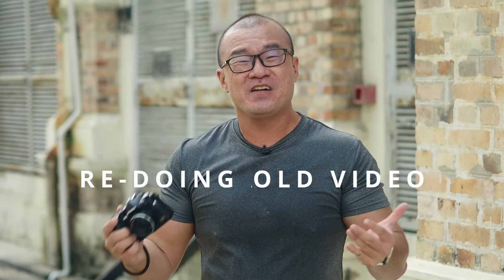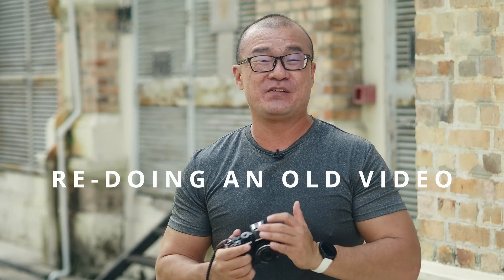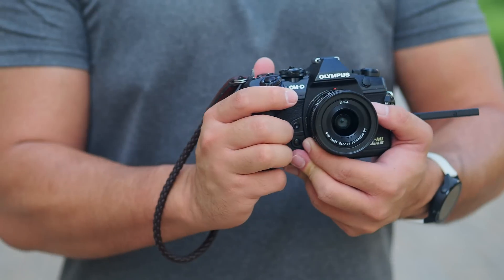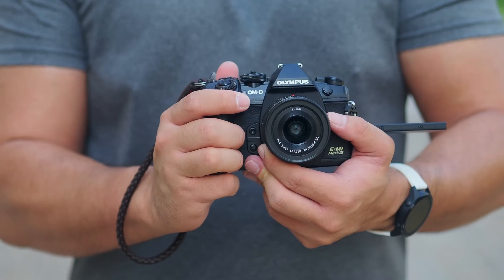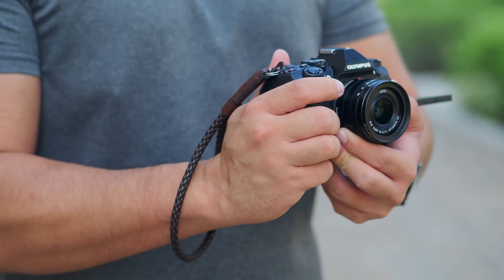I've talked about this topic before — optimizing dynamic range for Olympus OM-D cameras. I made that video about two years ago. However, that particular video faced a copyright claim due to the music I used. Long story short, I didn't want to dispute or fight, though technically I wasn't really wrong. But this is an opportunity for me to redo the dynamic range topic and at the same time throw in some new tips.